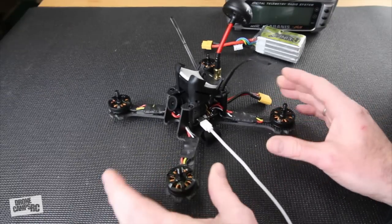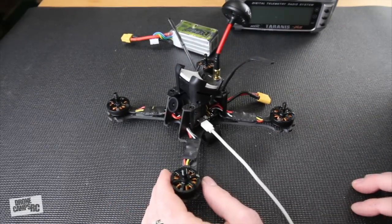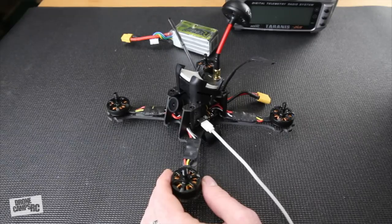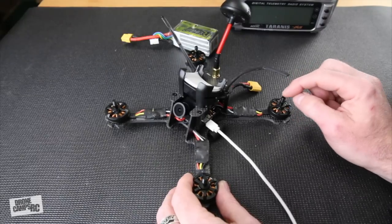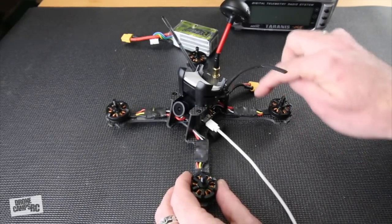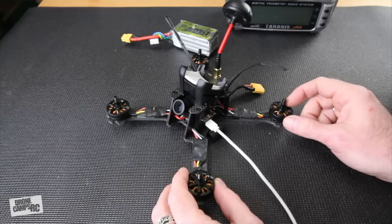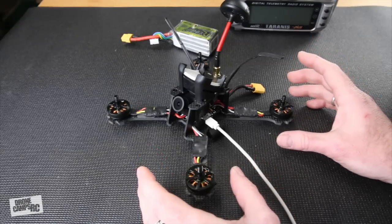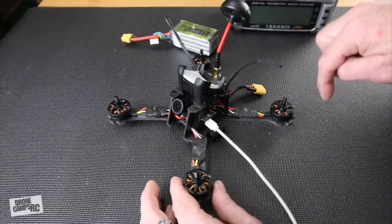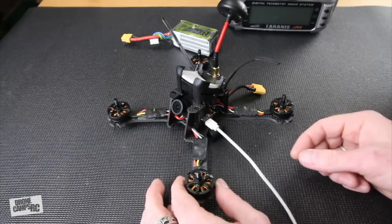Now that modes are all set up, unplug the battery and turn off the radio. Go to the Motors tab — you don't need to touch Adjustments or Servos. In Motors we'll test motor direction. One method is to place a small 3-inch prop with no nut on top so you can see which way it spins without risking it flipping the quad. A safer method is to stick a piece of painter's tape as a flag to see the spin direction.